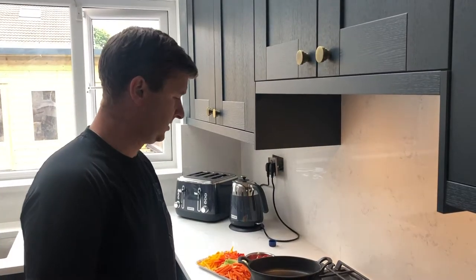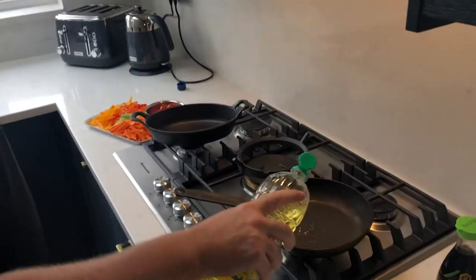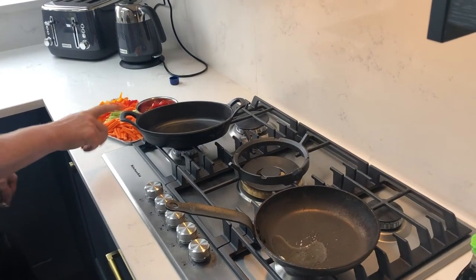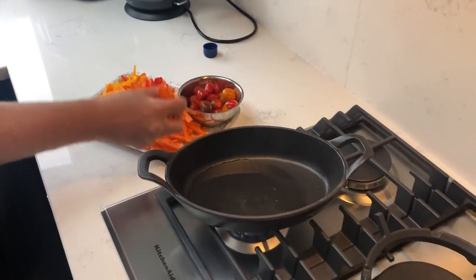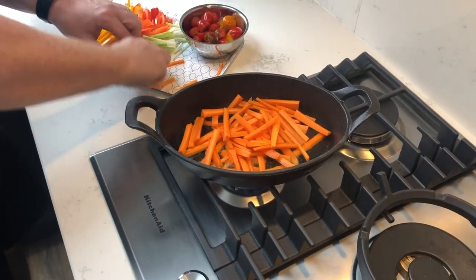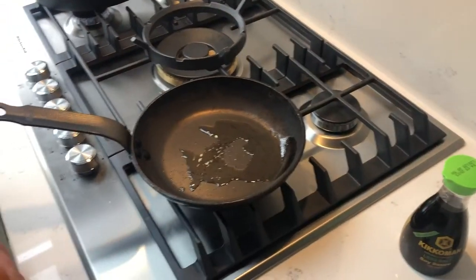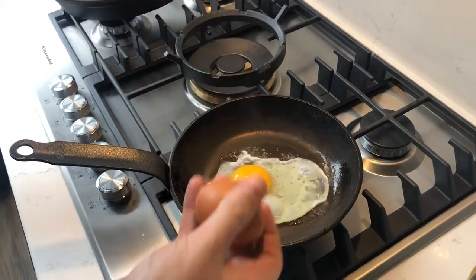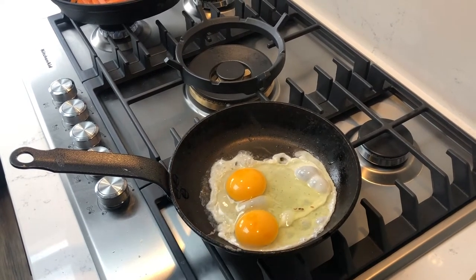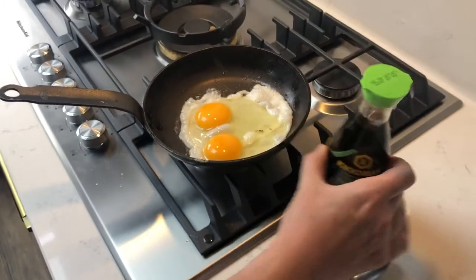To serve with the pork tonight I'm doing a quick egg fried rice and some stir-fried vegetables. I've got two pans on, nice and hot, with a little bit of vegetable oil in both. I'm starting with the stir-fried vegetables — the carrots are going to take the longest to cook so they go in first on full heat. While that's happening I'm going to crack two eggs into the other pan for the egg fried rice.